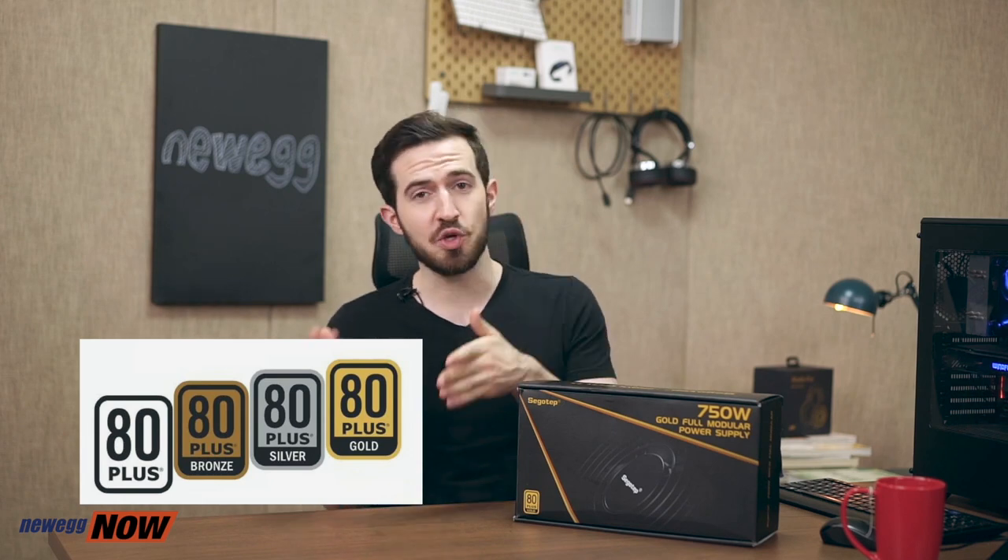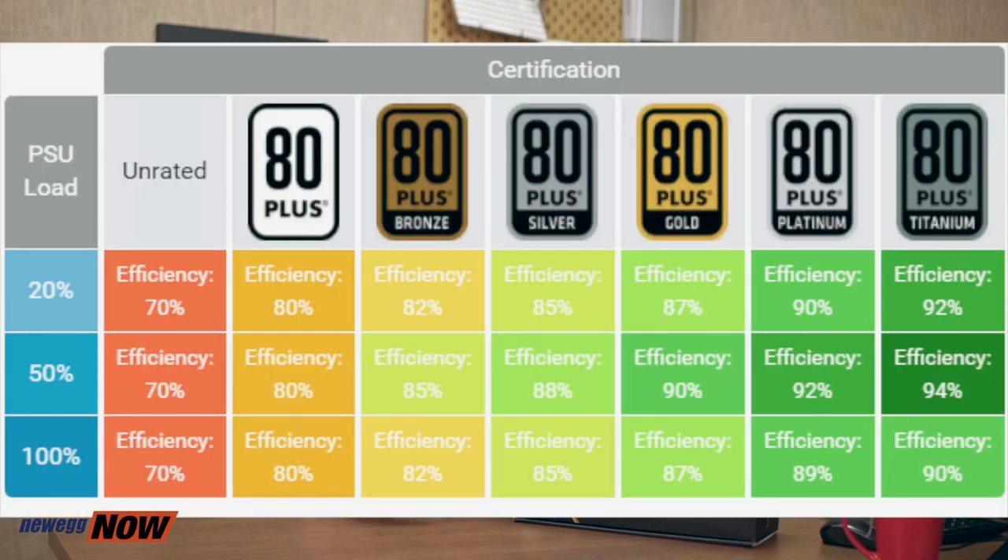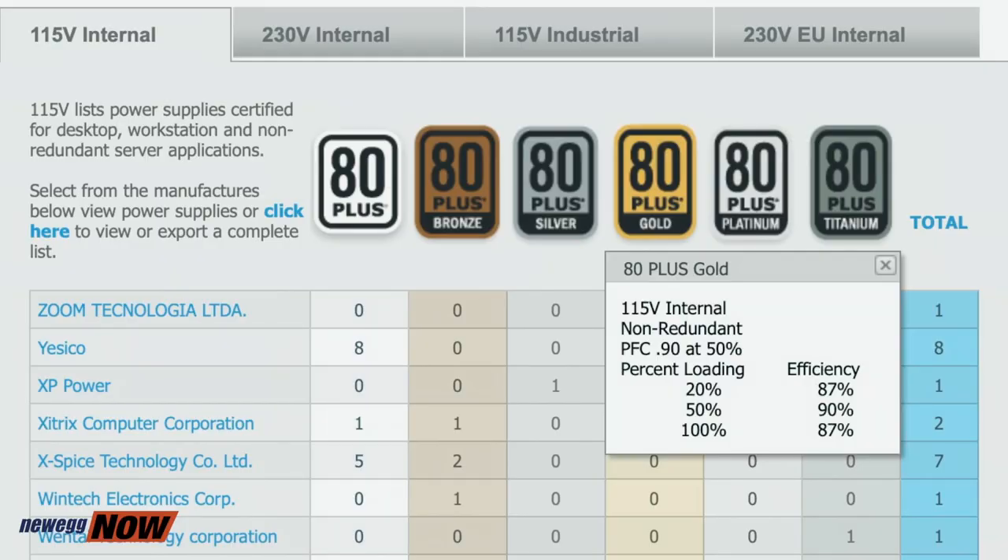This power supply has passed the 80-plus gold certification. 80-plus is recognized as one of the most stringent power-saving codes in the world, directly related to your monthly electricity bill. It was divided into four levels — 80-plus, 80-plus bronze, 80-plus silver, 80-plus gold — and later two higher levels were added: 80-plus platinum and 80-plus titanium. The 80-plus gold standard used by this device refers to a power conversion rate of 87% at 20% load. At 50% load, conversion efficiency reaches 90%, and at 100% full-load operation the conversion rate still maintains more than 87%.